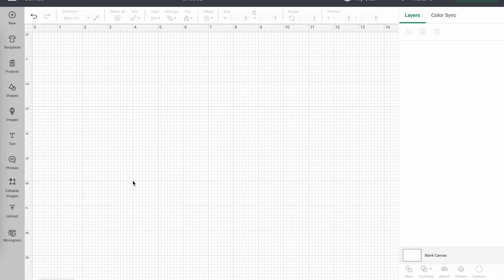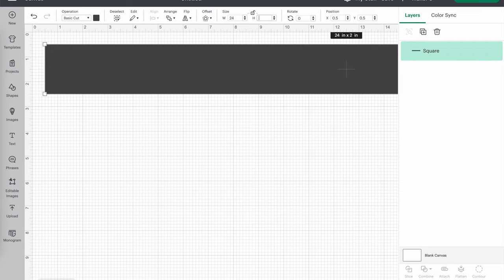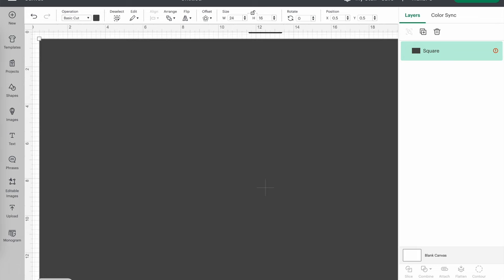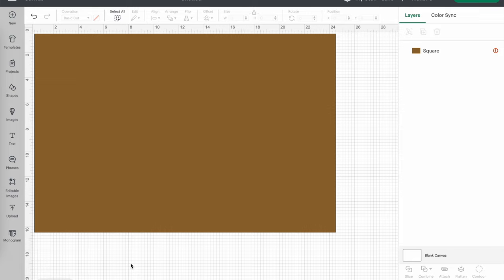Now we're ready to design our stencil in Cricut Design Space. I've opened a new canvas and I'm going to create a template of our doormat. To do that, I'm clicking on Shapes on the left-hand side menu and selecting a square, then changing the dimensions to what my doormat is: 24 by 16 inches. I'll zoom out so we can see the whole thing on our canvas, and change the color to brown so it resembles the doormat more.